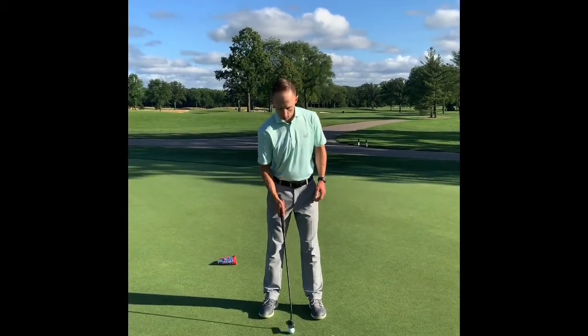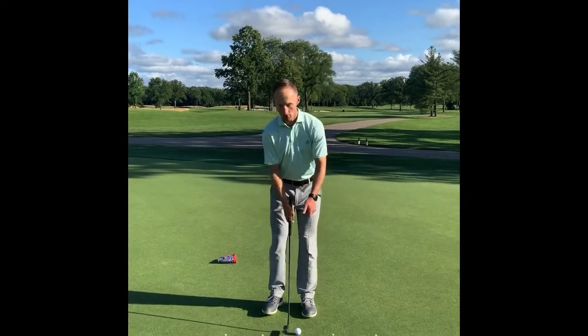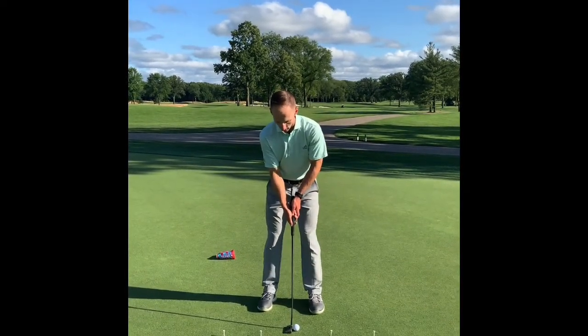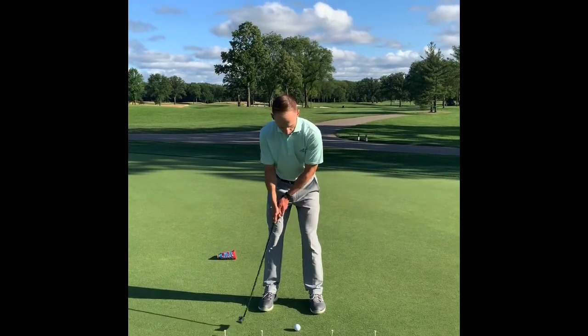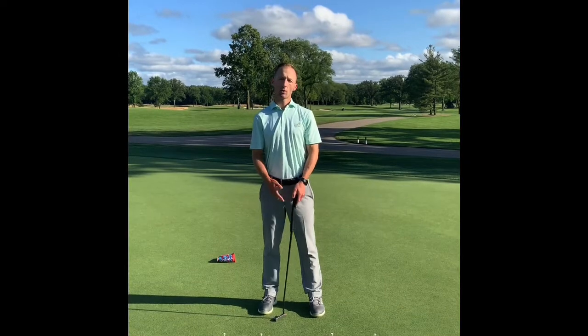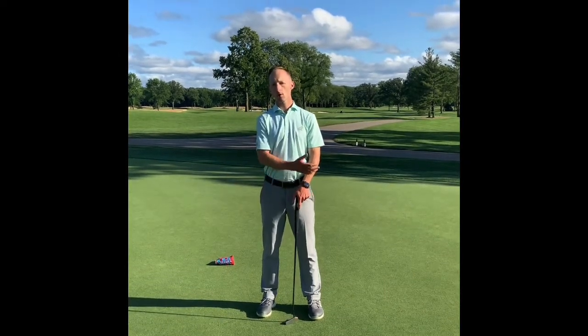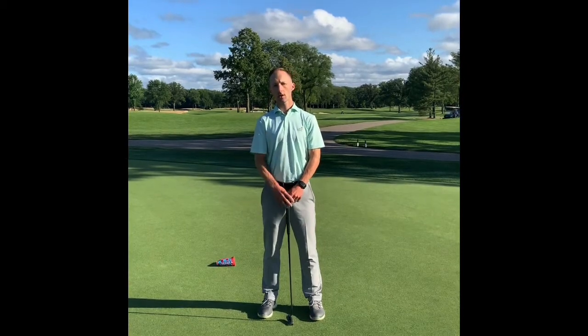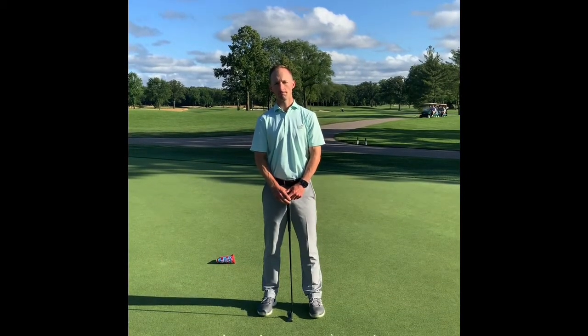Then you take a second ball and just build yourself a system, doubling up the length of the backstroke and follow through. As you can see, just trying to keep a very similar tempo — control the length of your backstroke and follow through to help you gauge your distances on your putts in your next round. Have a great day.